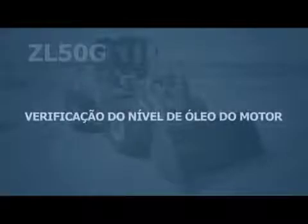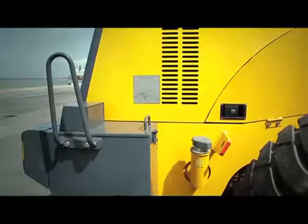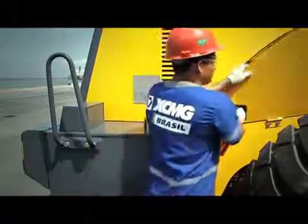Checking the engine oil level: to check the oil level, the operator must go to the right side cover of the engine and pull on the handle to open it.